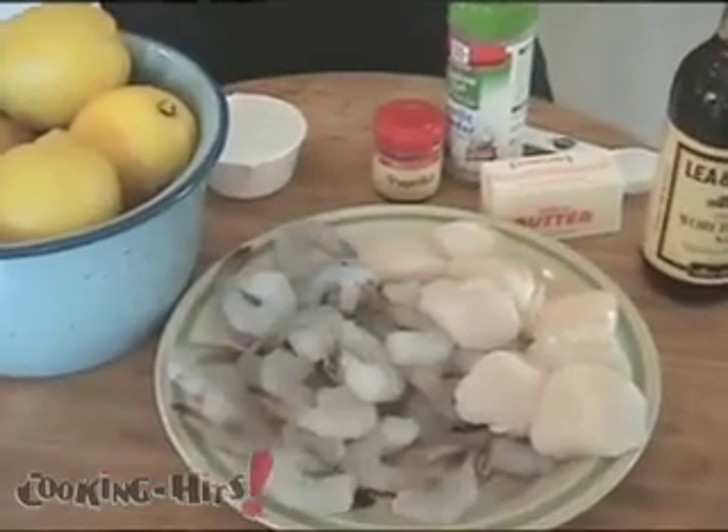Then we'll be using scallops and shrimp. Make sure you devein the shrimp and peel the shrimp, and if they are frozen keep them in the fridge overnight so that they defrost.